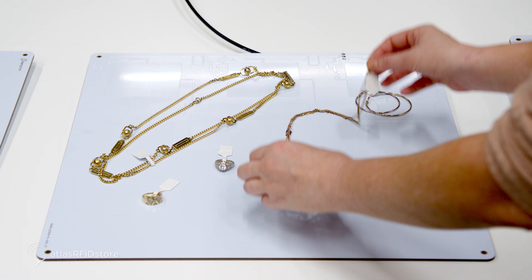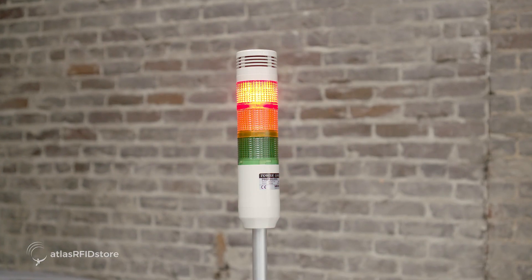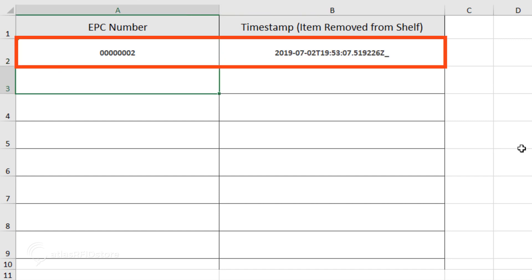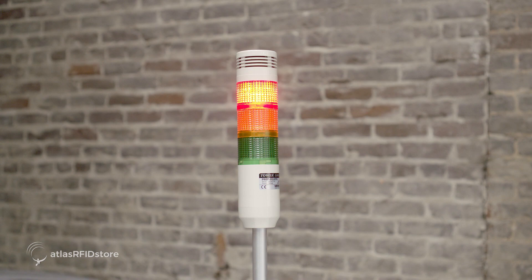Now that we are set up and have our items in place, let's test the system by removing the necklace. As you can see, as soon as the necklace gets out of the antenna's read zone, our visual indicator turns red. When we look at our computer screen, you can see the tag's EPC and the timestamp appear — this documents the moment the item was removed. This works the same for when we remove a tool, and for when we remove apparel.